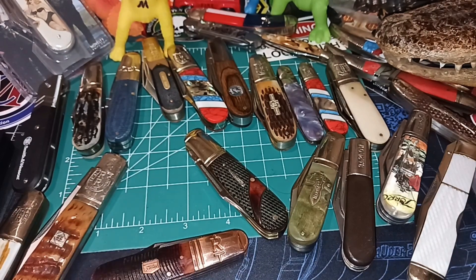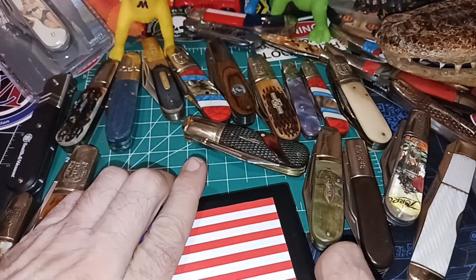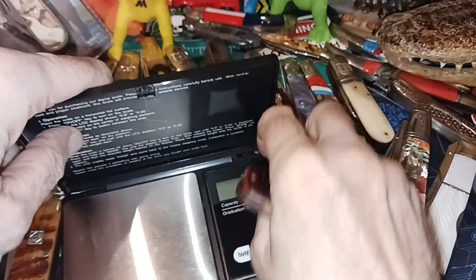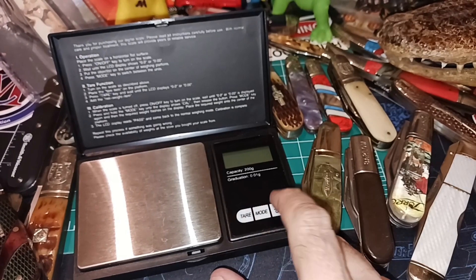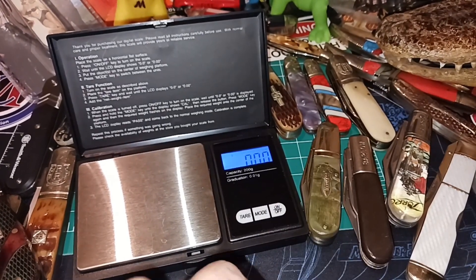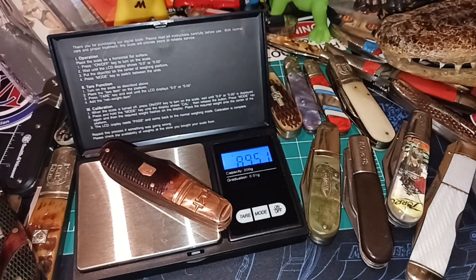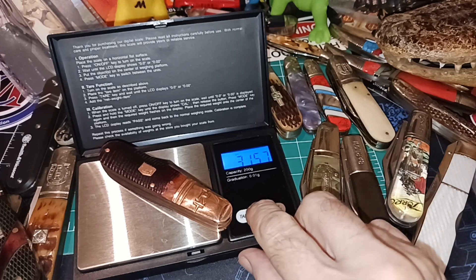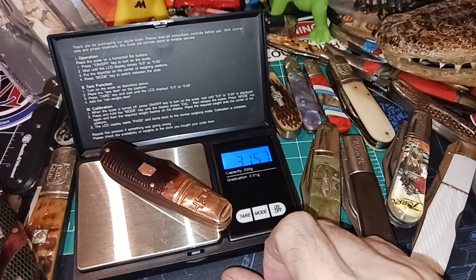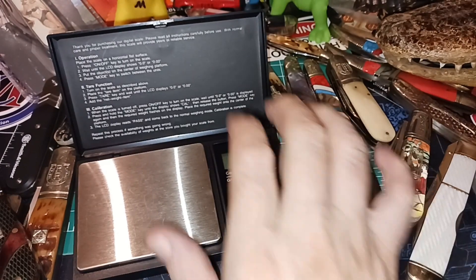Let me get the weight just in case. We're in grams — 89.5 grams, or 3.157 ounces. So yeah, a nice little pocket size.